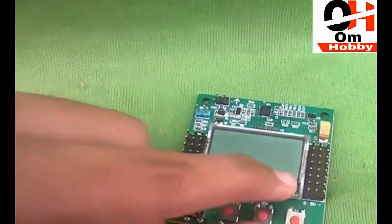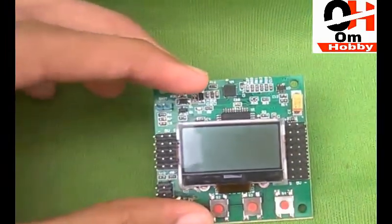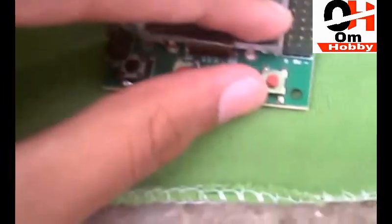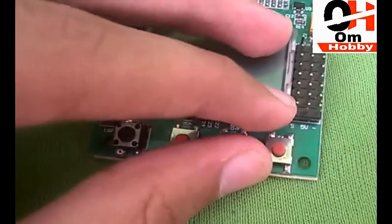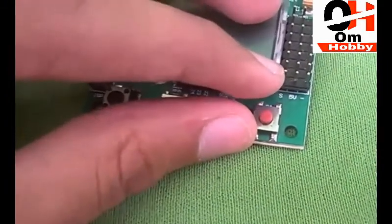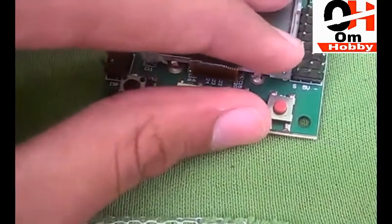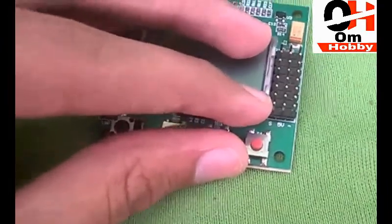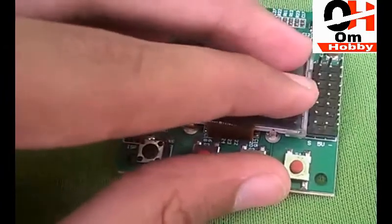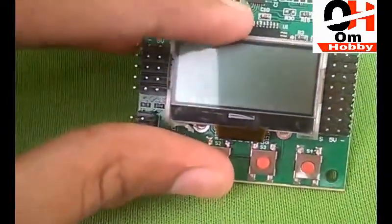This flight controller supports up to octocopter configuration. One of the best things about it is that it supports a gimbal — you can see there are two pins here for the gimbal. However, it only supports a two-axis gimbal, not three-axis. There is one drawback: if you are using a two-axis gimbal, you can't use it with an octocopter; you can only use it up to a hexacopter.